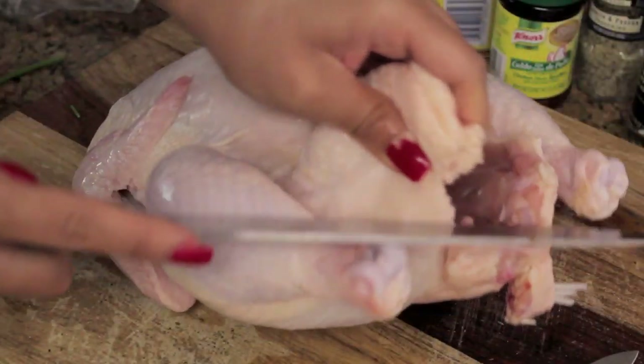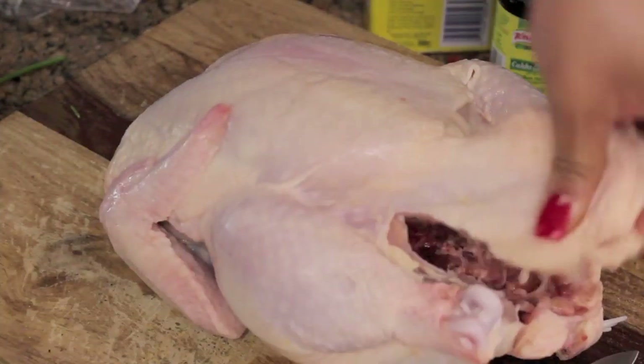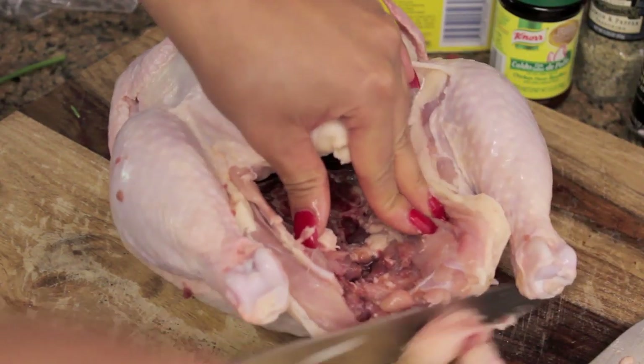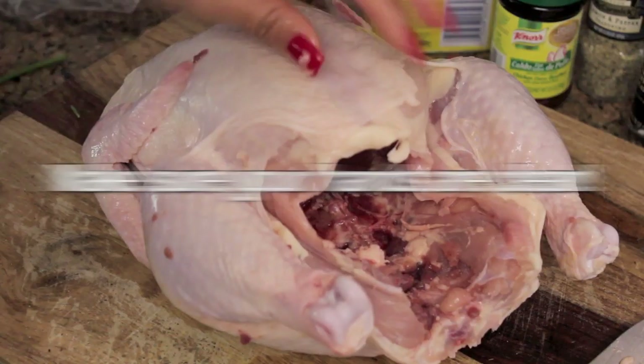I don't like my bird too fatty. The fat is usually on its derrière, and that's the biggest part. Cut that butt hole. And I usually get my gizzards taken out.